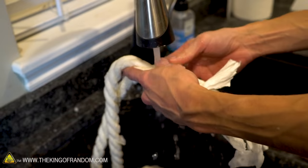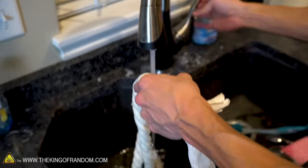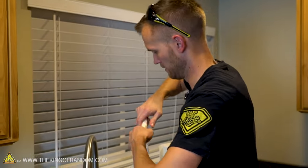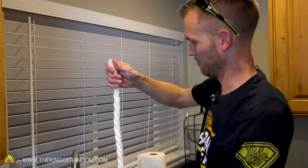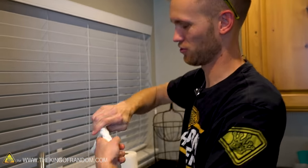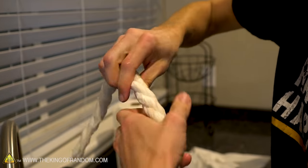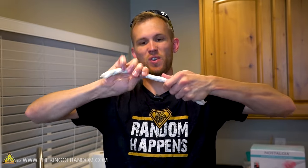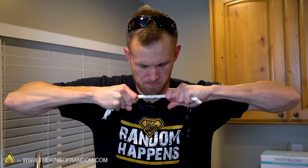Since this is made of paper towel, I feel like I at least have to see what happens if I get it wet. It's definitely a lot heavier — and yep, it completely lost all its structural integrity. It was able to hold my weight before and now it just tears right apart. Let's see if I twist it and squeeze all the water out — it's pretty strong... maybe not. Rope made of paper towel is definitely stronger when dry.